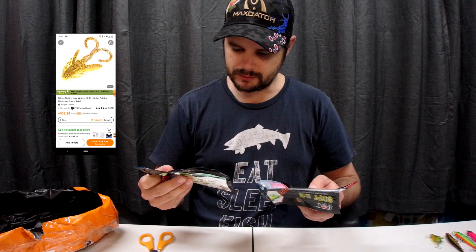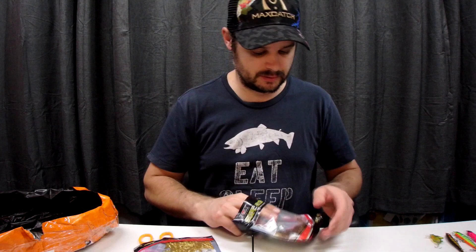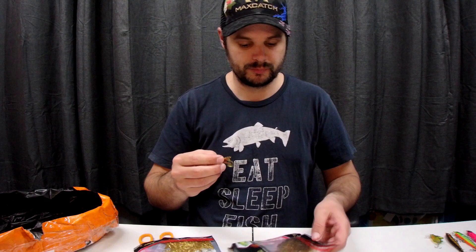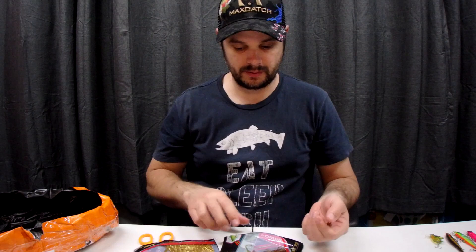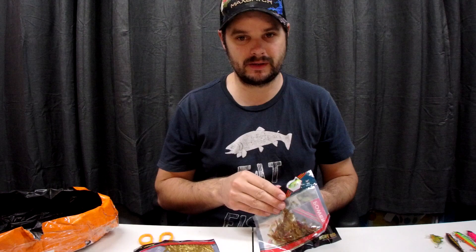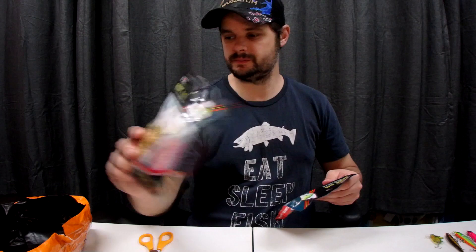These last ones are little nymphs, and it comes with a recommended size hook — a very small hook. Here in Tasmania there's a company that sells these for about ten bucks for ten nymphs. On the internet I found twenty of them in a pack for a dollar seventy-nine. I don't think anyone needs to do the math — they're exactly the same, just maybe some different colors. Got some nice gold ones in there as well.